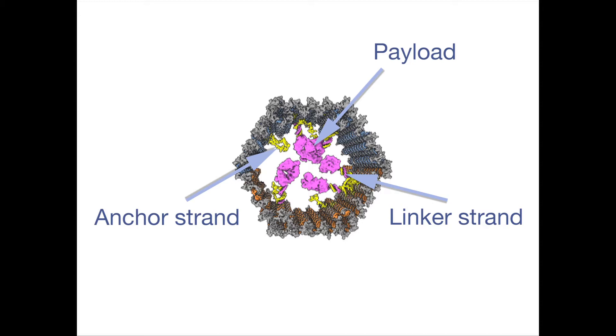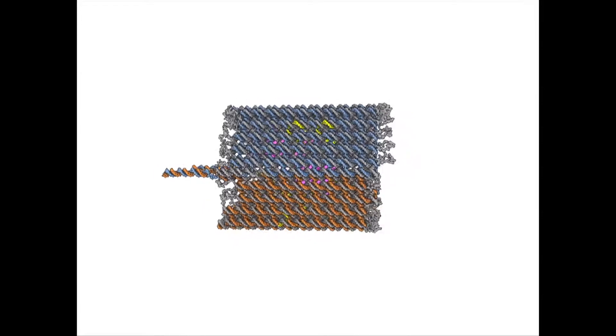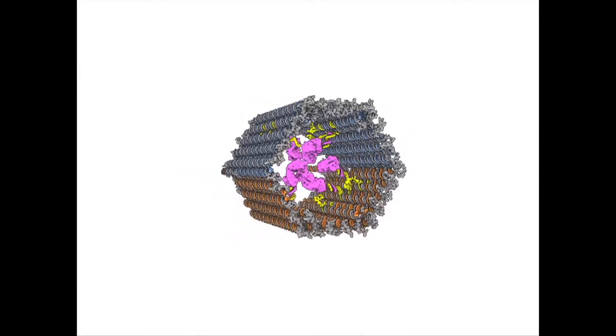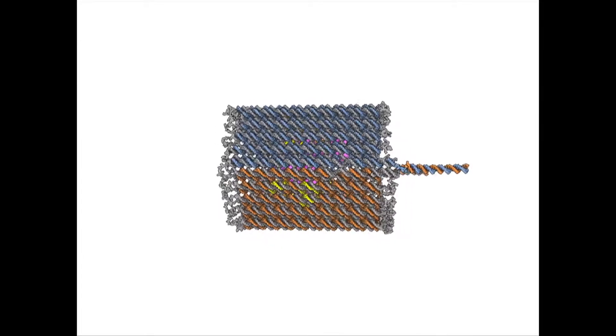The payload is able to diffuse through the open ends of the barrel and bind to the inside. Each of these locks is a DNA double helix, which means it has two strands in duplex. In the absence of the key — which is a molecular protein — the duplexes are held sufficiently strong to maintain the entire structure closed.